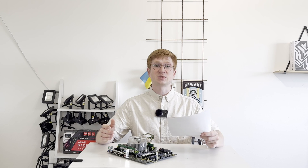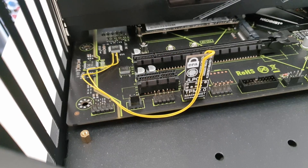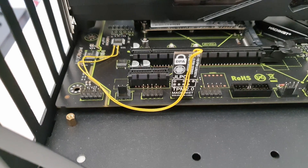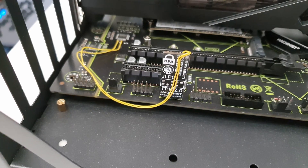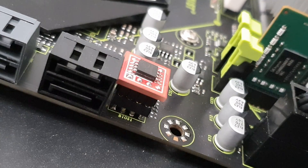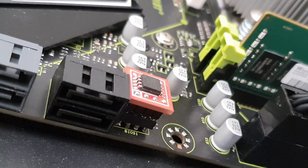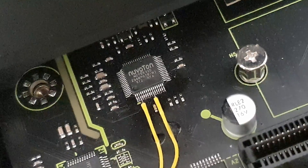When BIOS iEngineer developed a custom BIOS for the Machinist X99 MR9A and similar motherboards, he also developed a TPM 2.0 module. I bought him all the required hardware so he could produce some of these modules, and I also sent him my bricked MR9A from the previous review video. He unbricked my motherboard, installed a removable socket for the BIOS chip so I can now read and write it much more easily, and also connected the TPM 2.0 module to my motherboard.